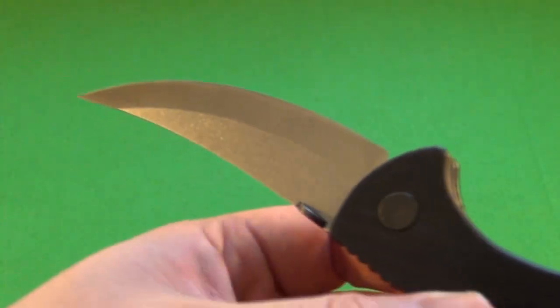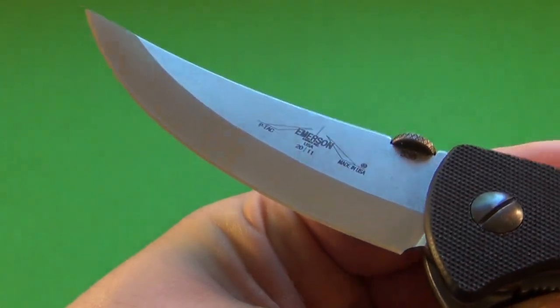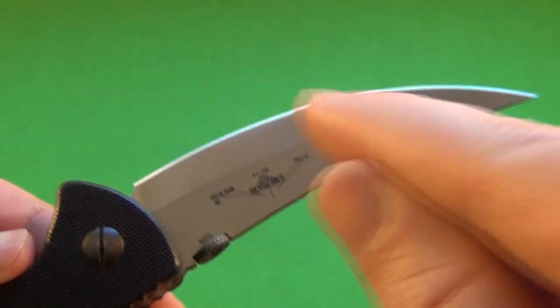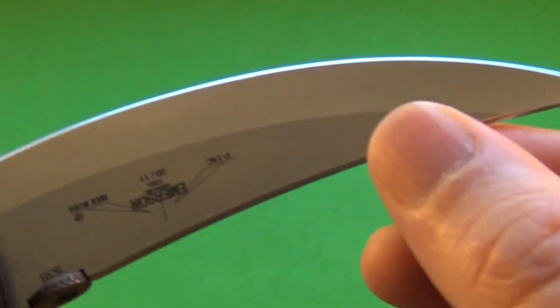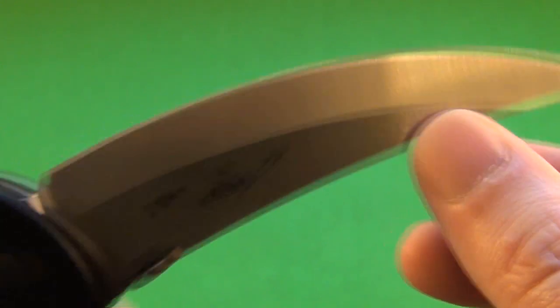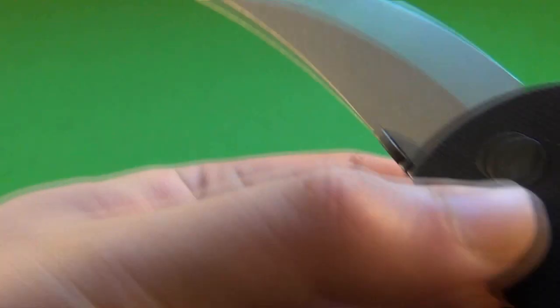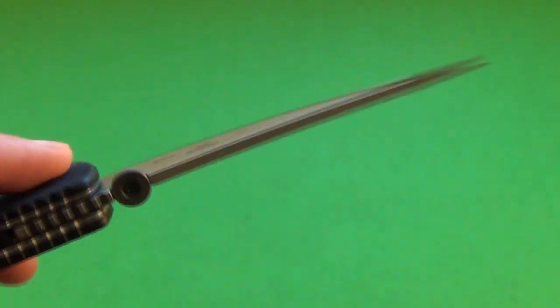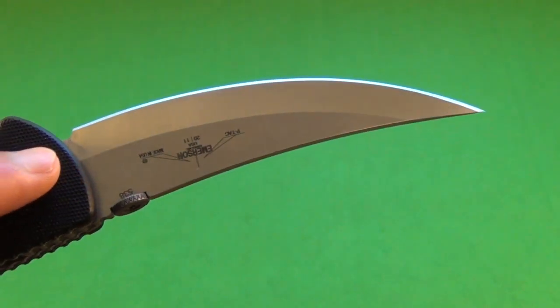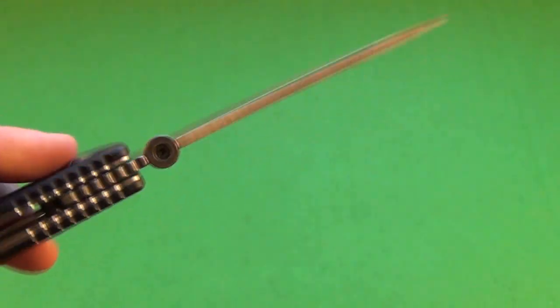Now keep in mind, as with other Emerson knives, the edge bevel goes farther back on one side than the other. You see how far the edge bevel goes back there? And then on the other side you can hardly even see the edge bevel. So it's not symmetrical. Emerson says that makes it easier to resharpen in the field.